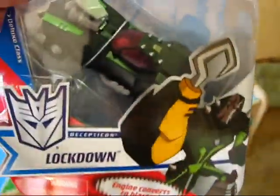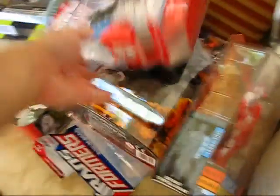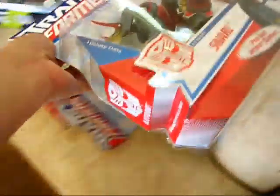We've got a Transformers Animated Lockdown — another $6 Transformer. What else do we have, Clone Commander? And we have another Transformers Animated Snarl. Woo! That's pretty cool. That's another $6 one.